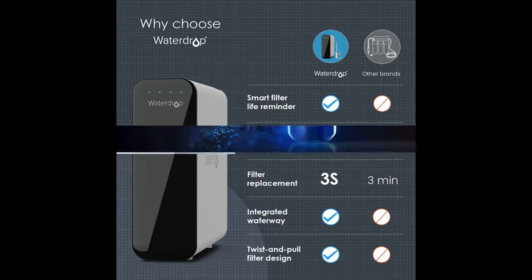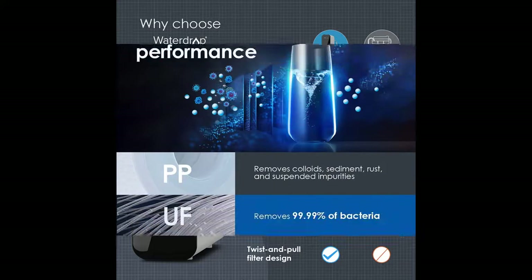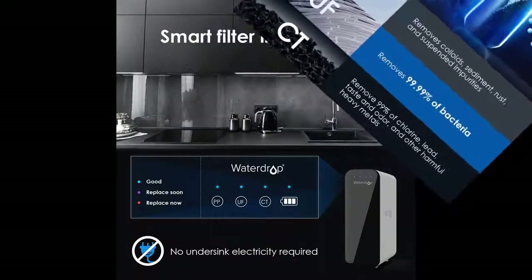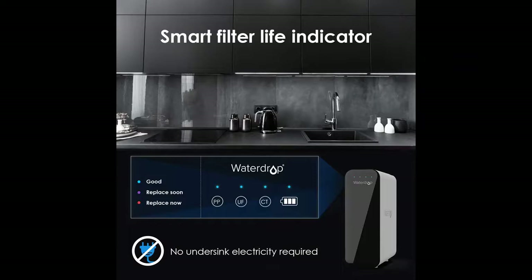Compared with the general 0.5 µm filtration pore size, this 0.01 µm Ultrafiltration Membrane can filter out most of the harmful substances larger than 0.01 µm, including 99.99% of chlorine, 99% of lead, chloramine, fluoride, heavy metals, VOCs, and much more.